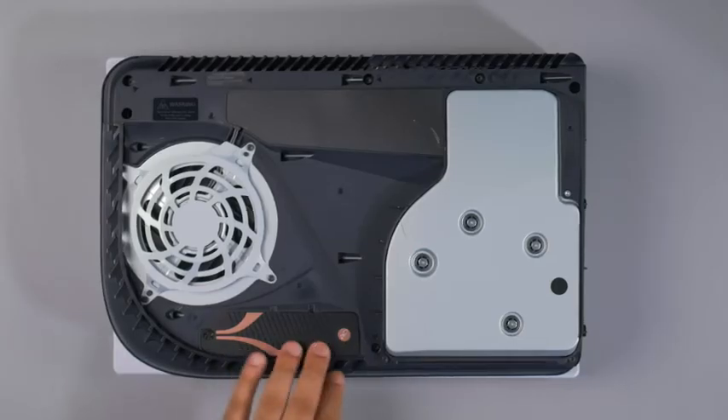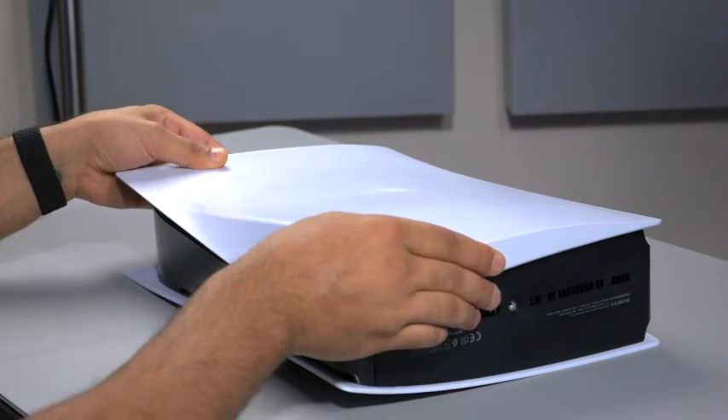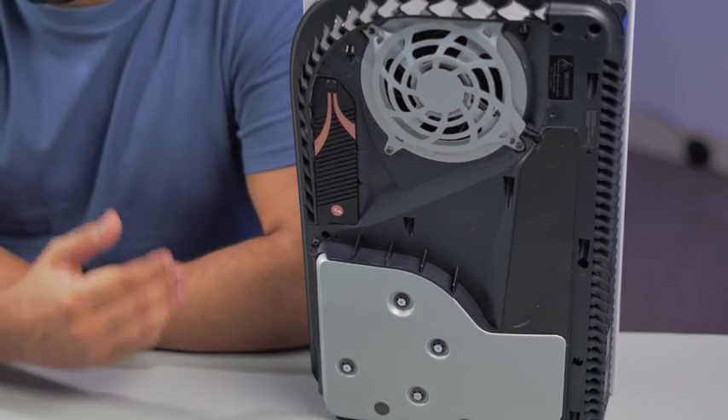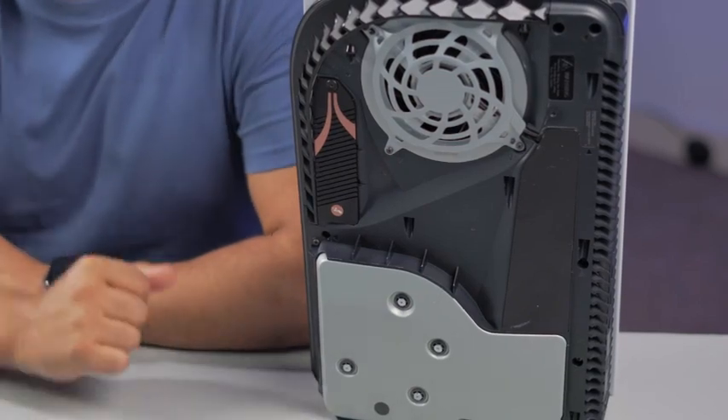Doesn't that look great? Grab the cover, slide it and lock it into place. Not only is this a far more elegant solution for your PS5, but it should bring top performance without any sacrifice. Pairing the Sabrent Rocket 4 Plus with this heatsink, we think this will take your PS5 to the next level. Look after yourselves and I'll see you in the next video. Bye.